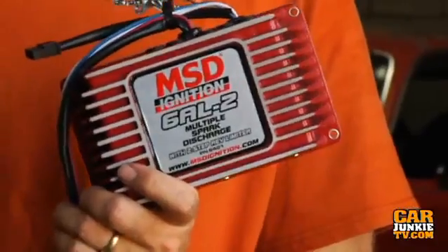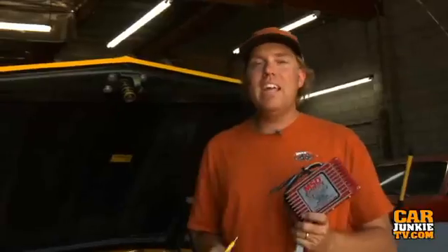Price-wise, the new digital 6AL2 is about 50 bucks more than the original 6AL, but not only is it digital, smaller, and lighter, you also get that two-step, and it is cheaper overall than if you were to buy the old two-step control unit that plugs into the old 6AL.